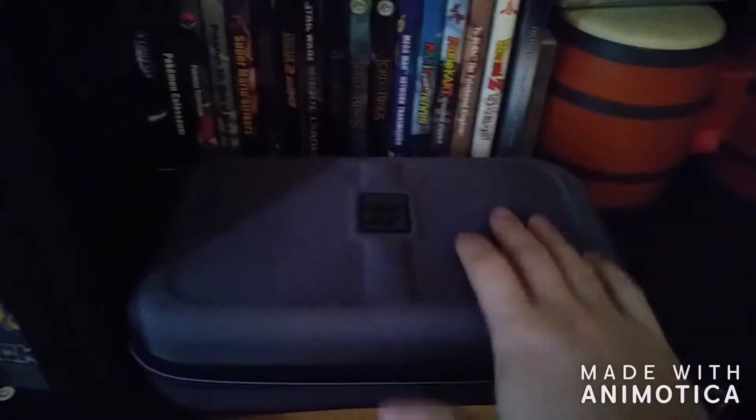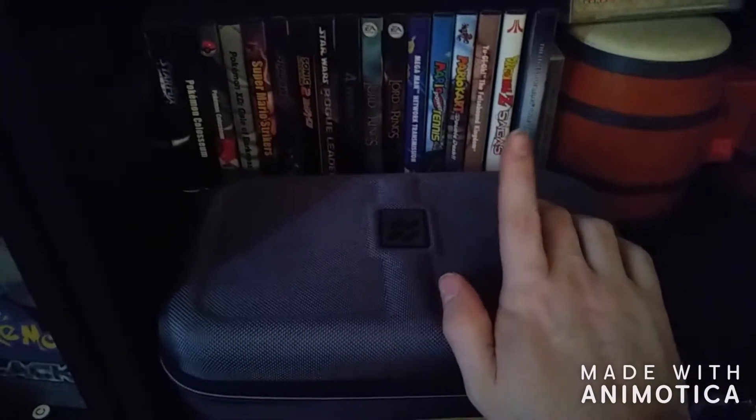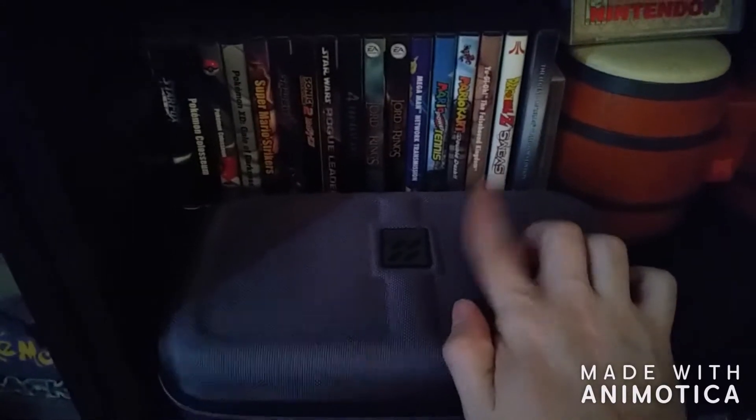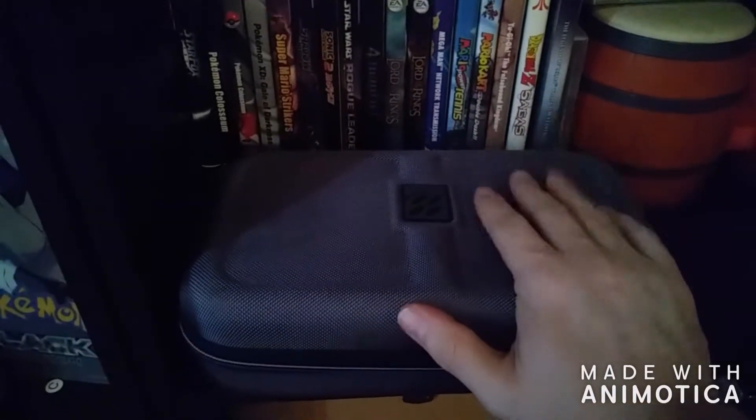This right here is my SNES Classic. I did get the carrying case for it because this is a super hard console to find — usually when places get it, it gets sold out immediately. So I definitely needed to protect that.